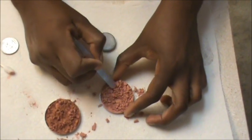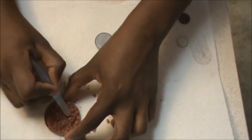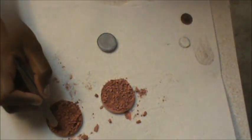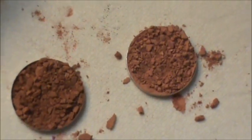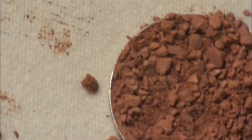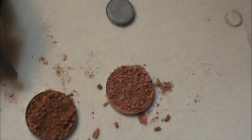Get it as broken up as much as you can. When you look at them they should look very, very broken up. You can break them up even more, but for now that's fine.